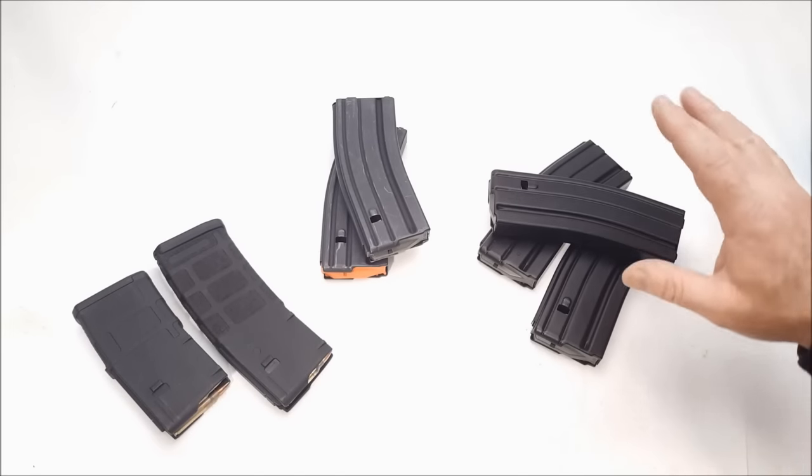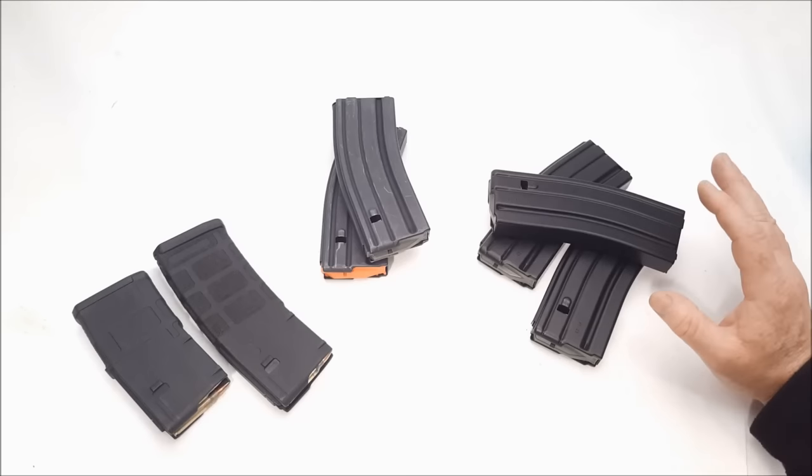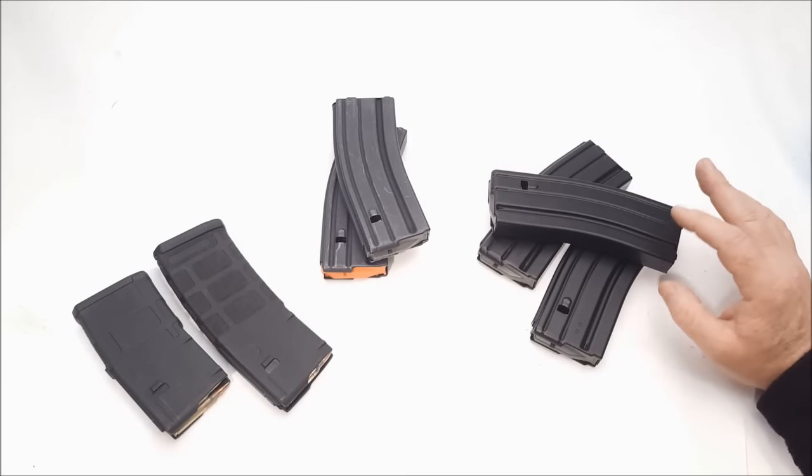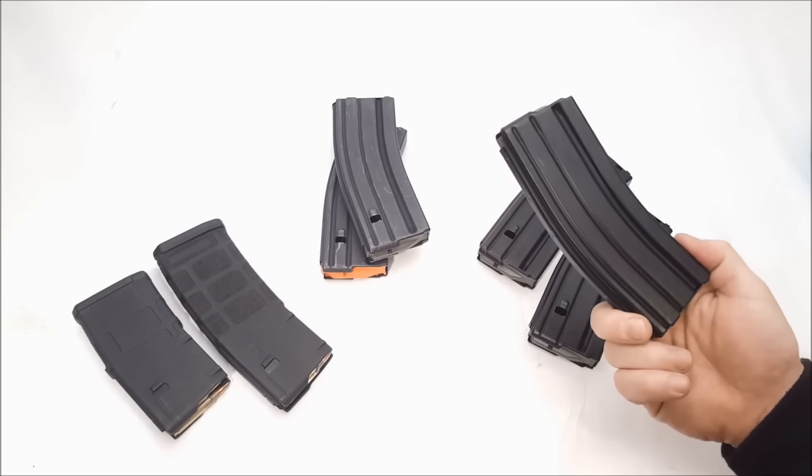One of the things I wanted to talk about today is the Palmetto State Armory magazines. They've got these things on sale anywhere from $7.99 to $6.99. Occasionally you get the daily deals and they'll drop them down to $6.99, which seems to be a pretty good deal on a 30-round mil-spec magazine.